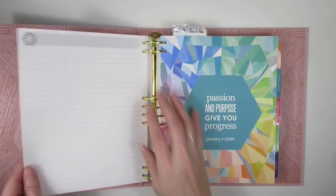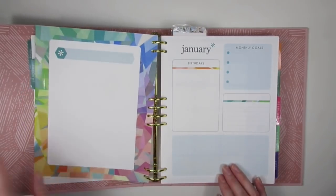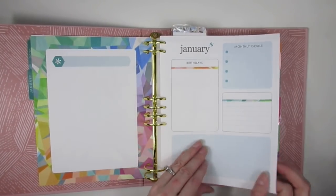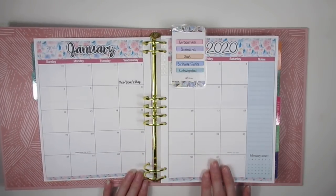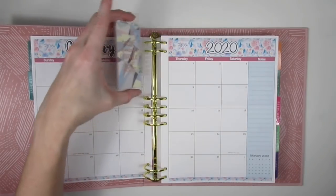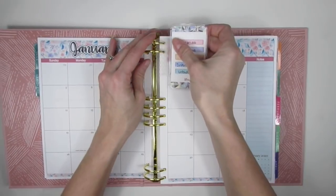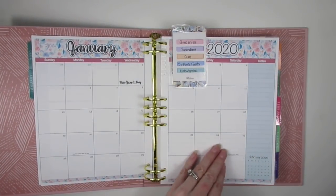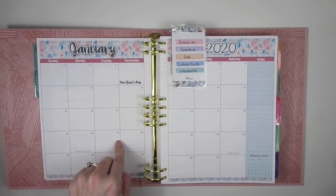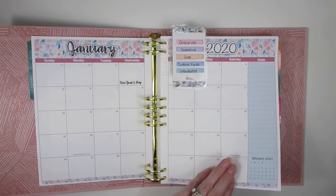The next page is a blank note page, and then it goes right into your first month. You have your dashboard — I don't normally do anything with those pages — and then you start with your monthly overview, just like the coiled version. This is January for me; I haven't laid down my bills or paydays yet. My little legend key still works perfectly fine in the binder, and my stickers seem to fit perfectly too — the seven by nine size is the same.